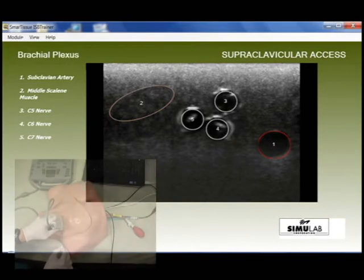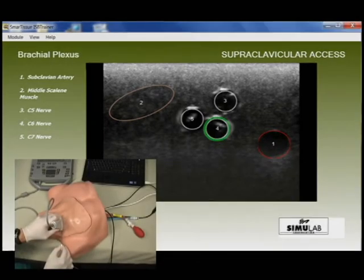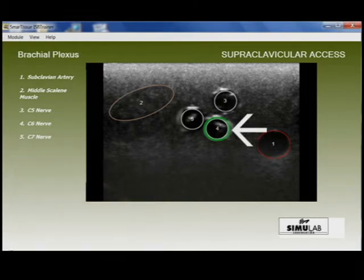This communication between the tissue and a PC indicates to the user when the needle is proximal or in contact with one of the nerves, showing green when proximal and red if penetrating the sheath.